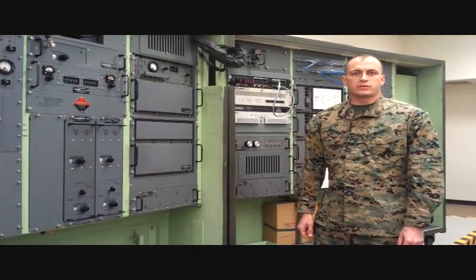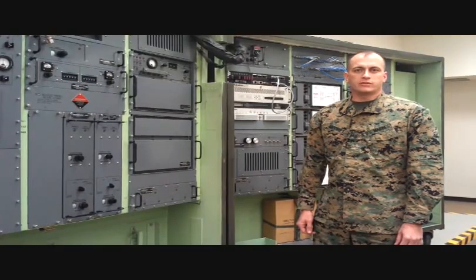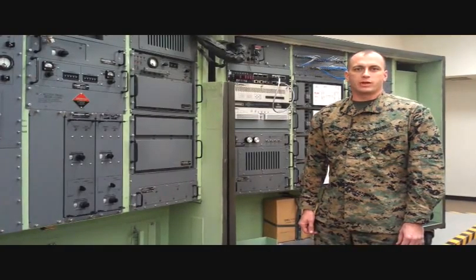Hello, my name is Dessart Mascroft. I'm an instructor here at the Digital Wideband Repair Course at the Marine Corps Communications and Electronics School, also known as MCES in 29 Palms, California.